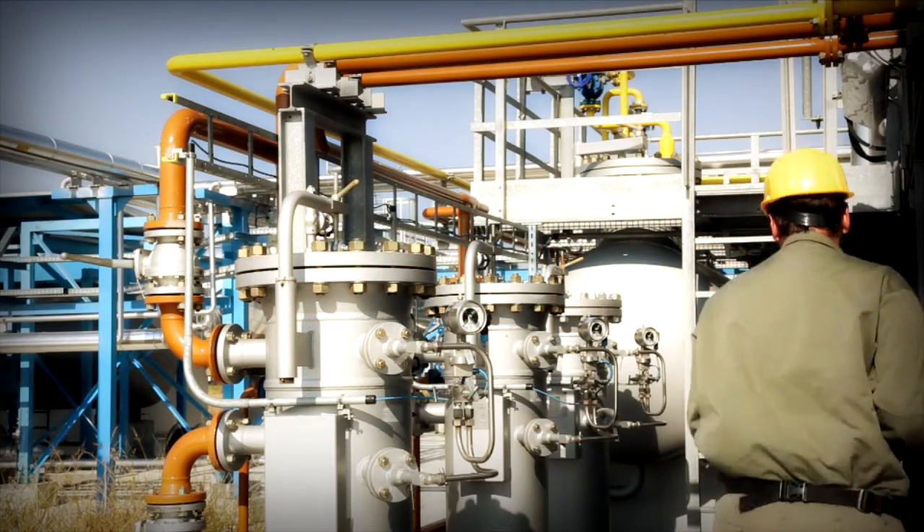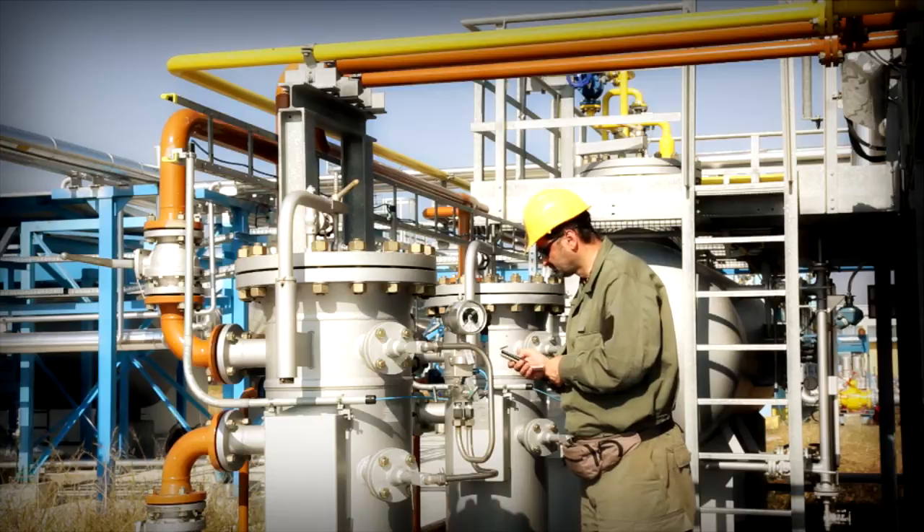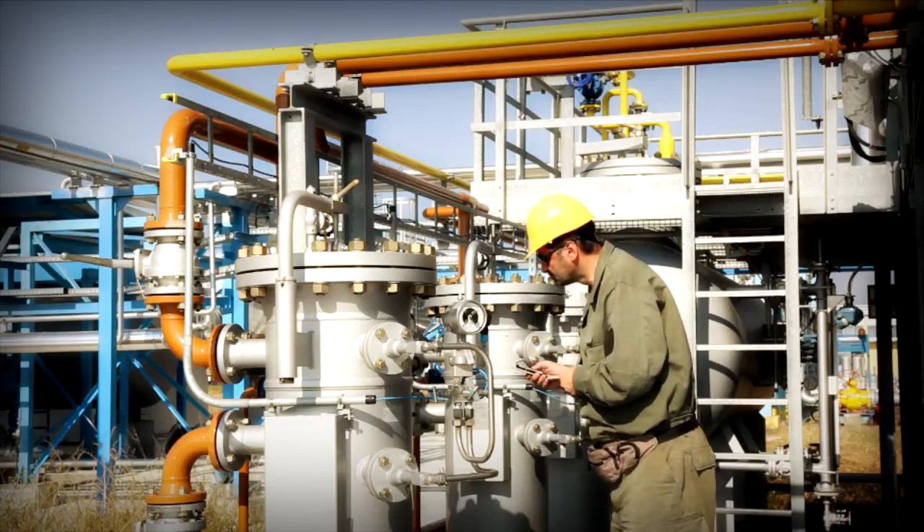Over the last few years, Xtronix has led the way in helping companies to safely unlock their data from hazardous areas via wireless technology.